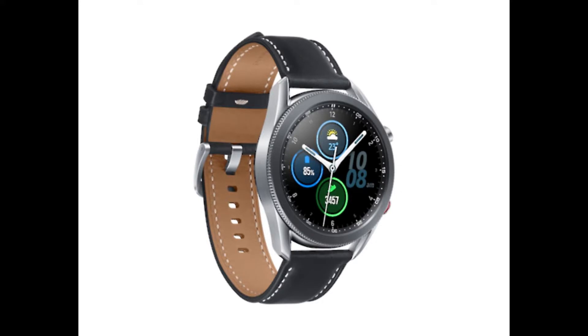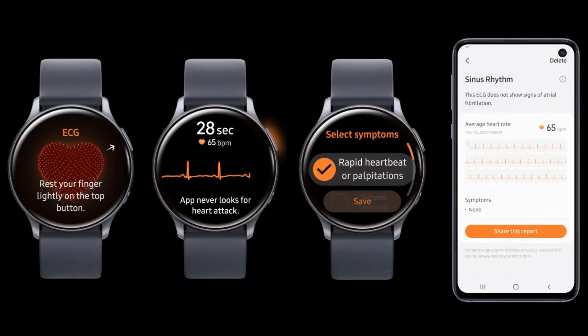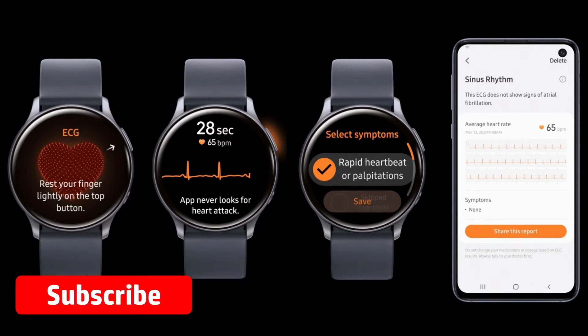The Galaxy Watch 3 has brought plenty of essential, or we can say forward-looking, functions for fitness-centric users. With the launching, it made available ECG and Detect Fall features for all users. Later, in the first software update, the company seeded features like Blood Oxygen or SpO2, VO2 Max, Advanced Running Analysis, and Sleep Score.